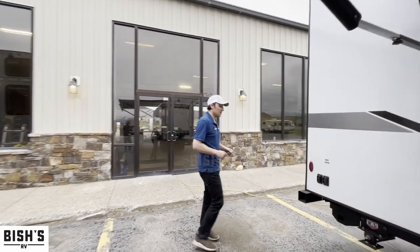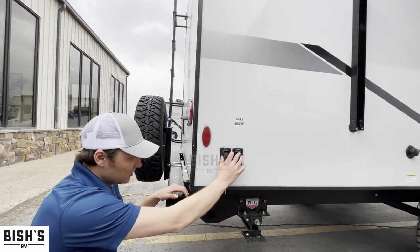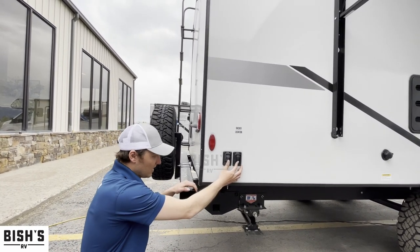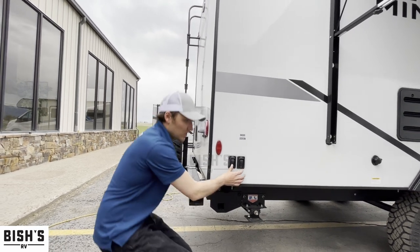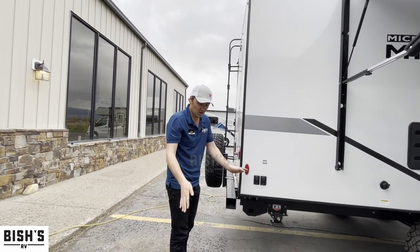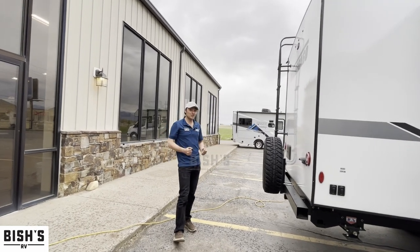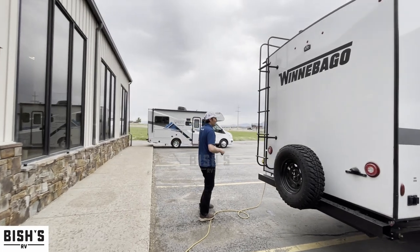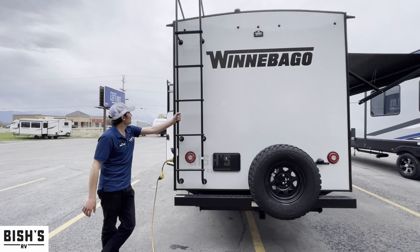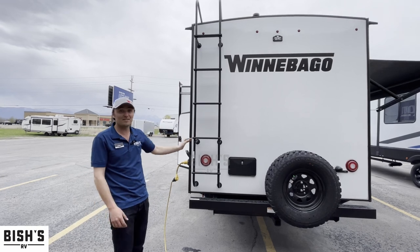Walking around the back, it's got stab jacks on each side which are independent of each other. The typical electric stab jack is two of them combined that pivot in the middle, but these have a wider stance and they're also independent of one another, giving you a lot better stabilization. Everything Winnebago is going to have a ladder on it — makes it easy to get up on the roof, wipe the slide off, check your seals, do all that sort of thing. It's a walkable roof, so you can hang out up there all day if you wanted to.